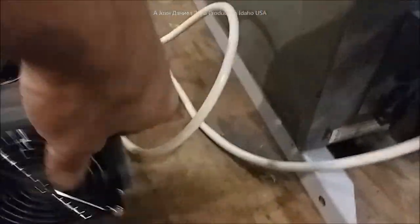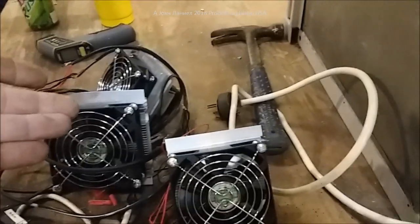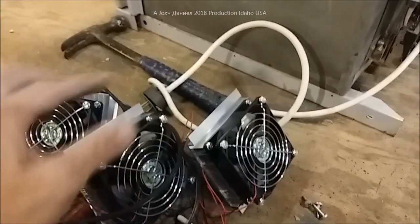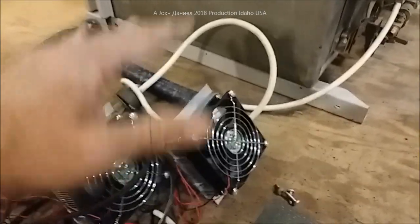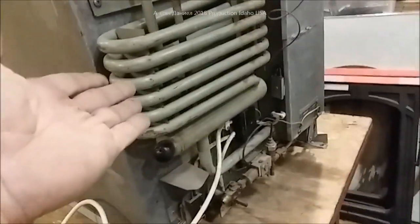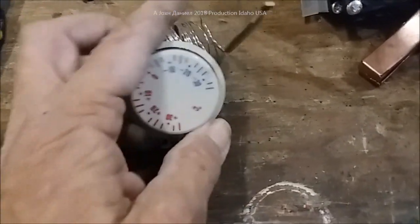We're going with these 5.5-amp peltiers. This thing is DOA, we can't do anything about it - it's a shame to waste it. For $30 I get three of these, and yes that's 15 amps total, but I've got 200-watt solar panels. This thing ran on a couple hundred watts, it's going to run on a couple hundred watts. We also have these thermostats.